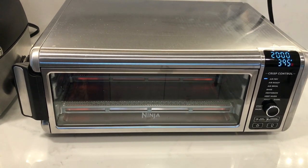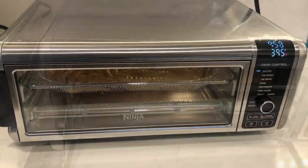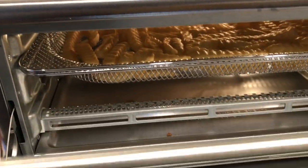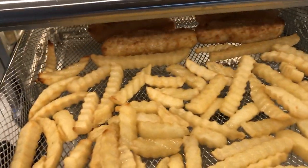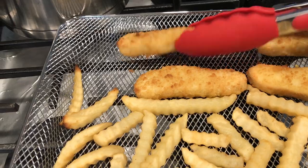Setting the air fryer for 20 minutes at 395 degrees Fahrenheit, I air fried some frozen chicken fingers and french fries. The air fryer doesn't have a flip or shake reminder, so you have to remember to turn the food halfway through cooking.